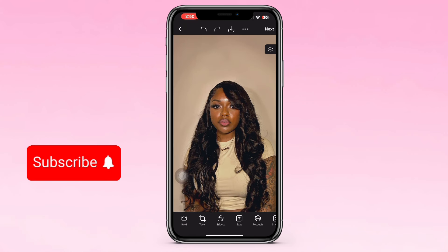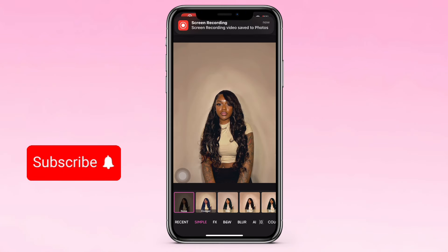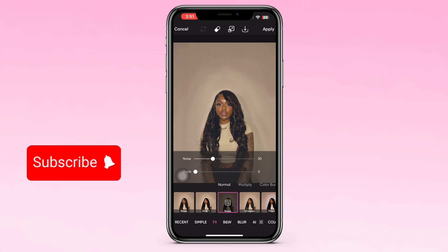All right, that was probably the hardest part of this whole tutorial. Now you just have to add the filters, which are pretty easy — just play with it. So now you go to FX Effects, click FX, and then go to Noise. This gives it more of a professional look, makes it look more natural. Kind of play with the filter on it to see how you want it to be, and as you can see the filters are kind of smoothing out the background naturally.